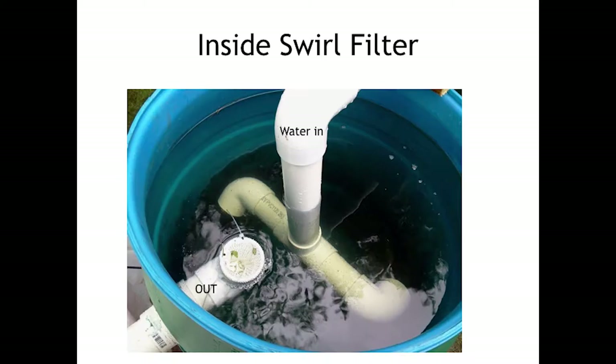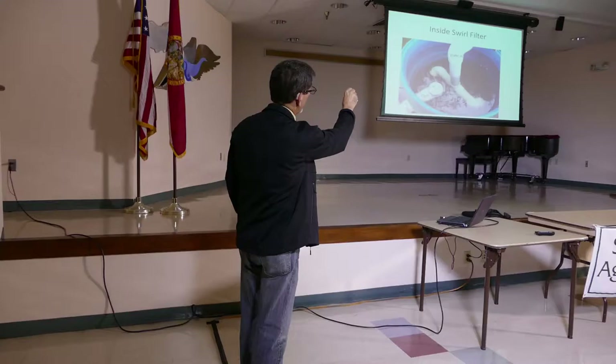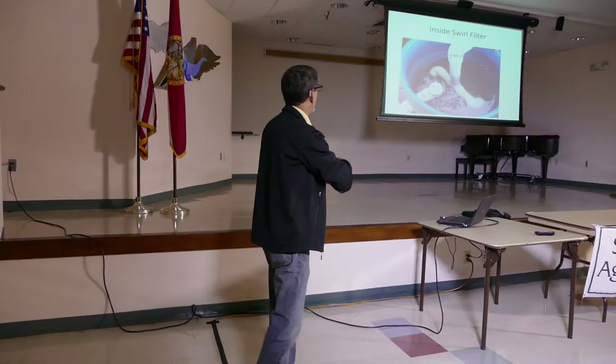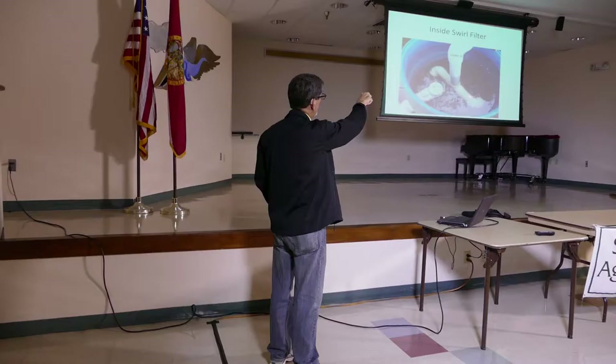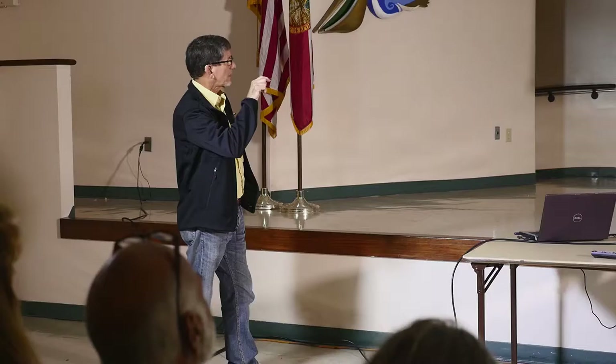This is the inside of a swirl filter. You can have your water come in anywhere — mine comes in the side. You have two 45-degree fittings bent so when the water is pumped up from your fish tank, it swirls in a circle and the solids settle to the bottom. Then you have an outlet — just a 90-degree fitting turned up — and it drains out. The outlet sits about a foot above the bottom where the solids collect.